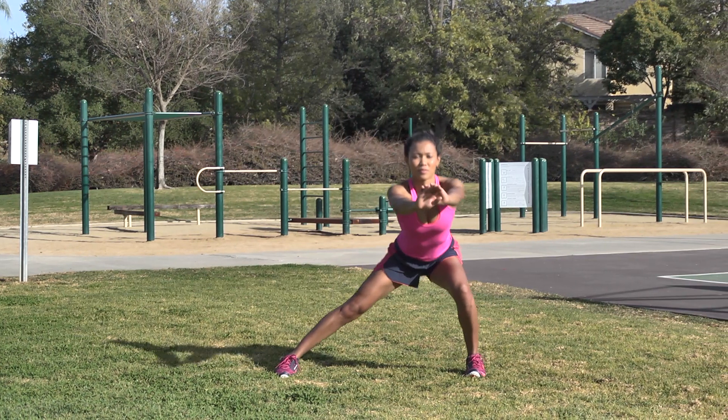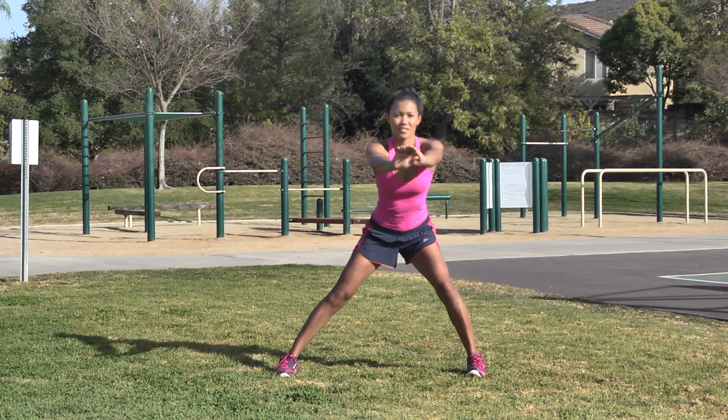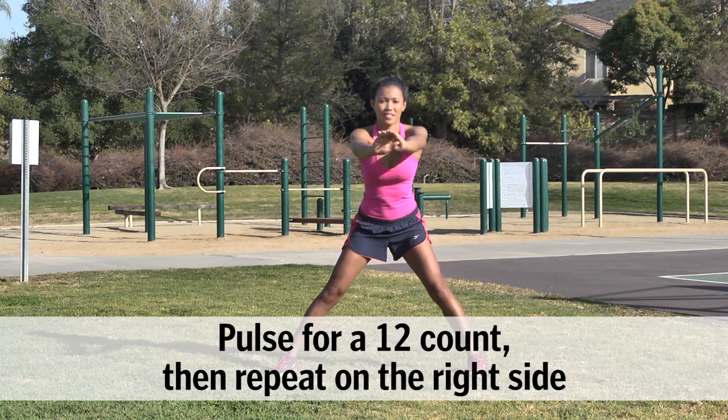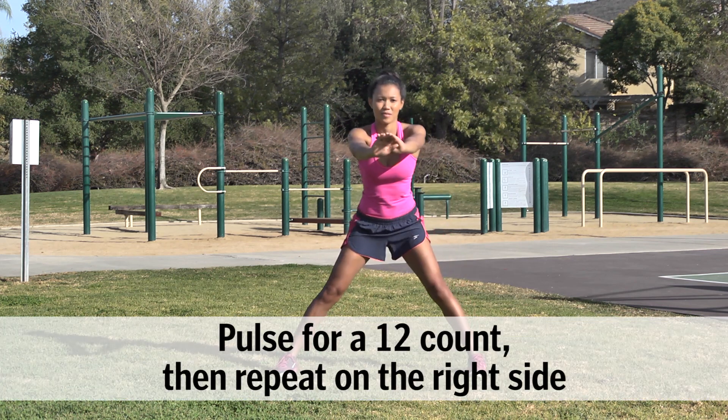Lateral Lunge: From standing, take a wide step to the left. Keeping your right leg straight, push your left hip back and lower into a side lunge. Pulse up and down for a 12 count, then switch sides.